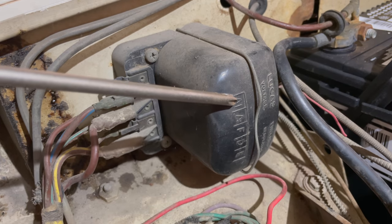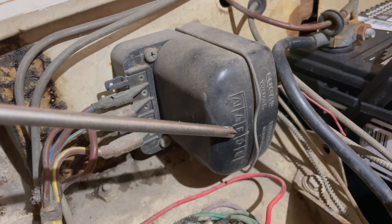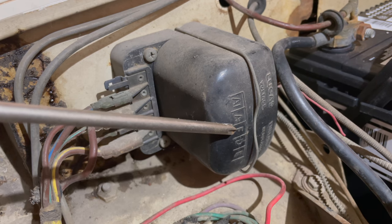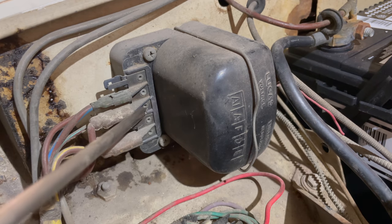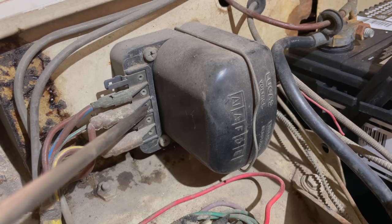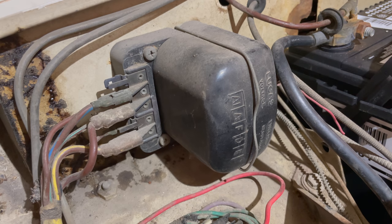Here on the regulator box, you can see the first two terminals are A and the third terminal is F. I want to just take my screwdriver and connect A and F together, and that will polarize the generator. I'm just touching this little bar right here on A, and then if I push my screwdriver forward it'll hit the terminal of F, producing a little spark and polarizing the generator. Do it a couple times for good measure. Now the generator is polarized.